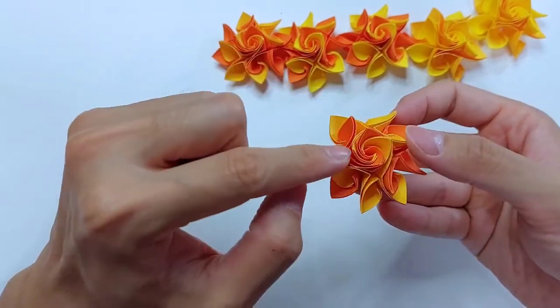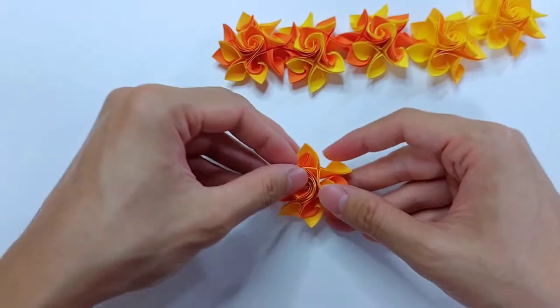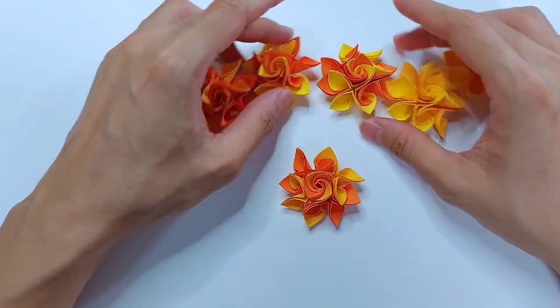We will be needing six of these, a total of 24 units. I have here six.